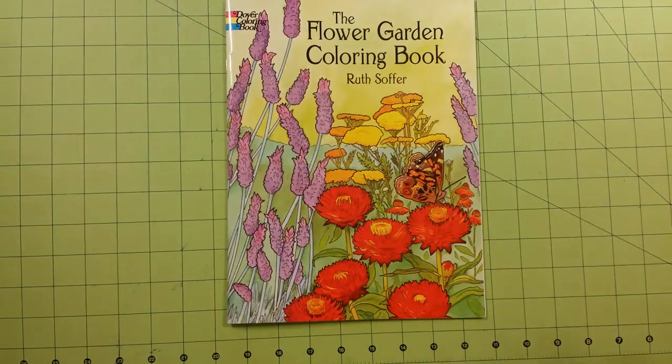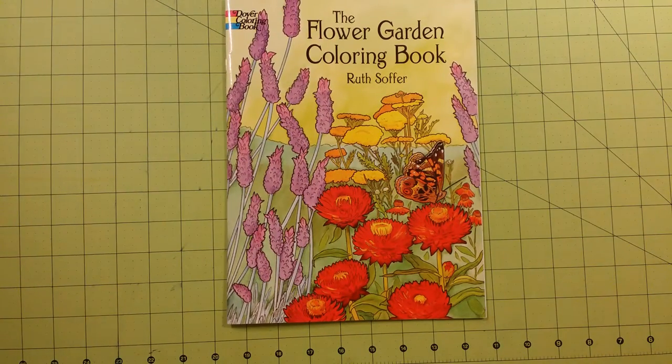And that is the end of the book. So thank you for watching, and until next time, happy coloring.